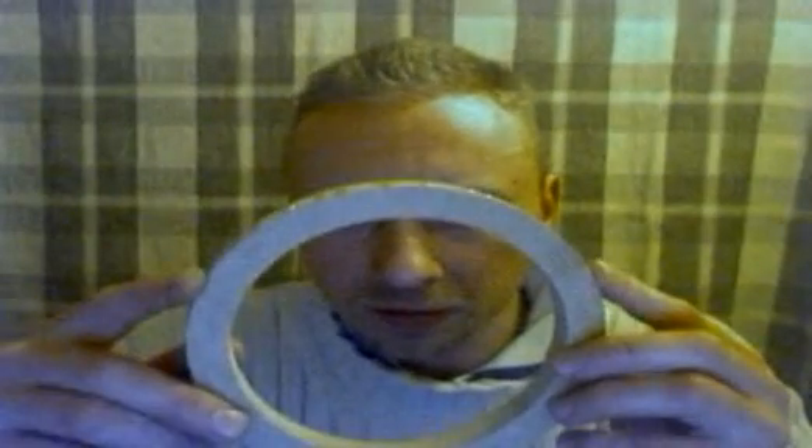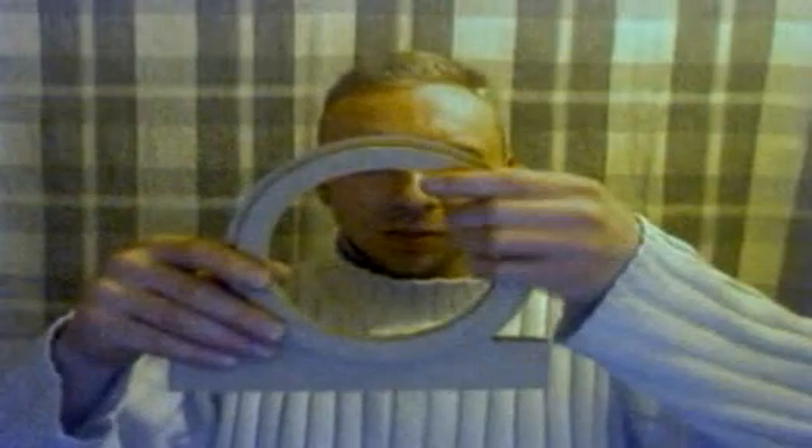Here's the first stator assembly. As we can see, the magnets are embedded. Here's the engine casings, and the stator will press into the engine casings like that. So far so good.